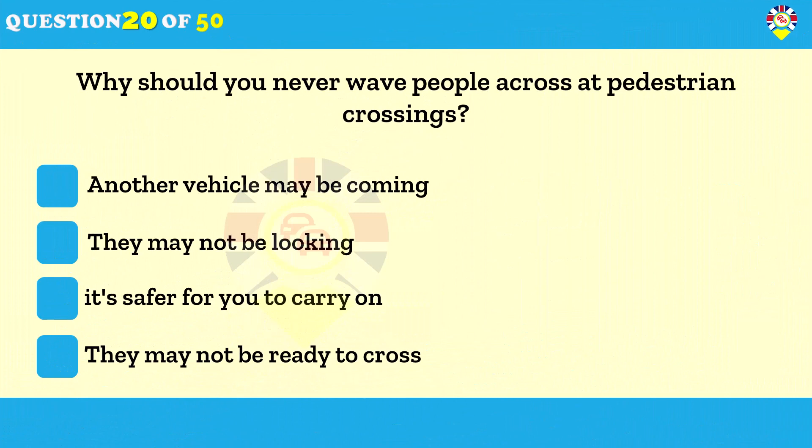Why should you never wave people across at pedestrian crossings? Another vehicle may be coming. If people are waiting to use a pedestrian crossing, slow down and be prepared to stop. Don't wave them across the road because another driver may not have seen them, may not have seen your signal, and may not be able to stop safely.